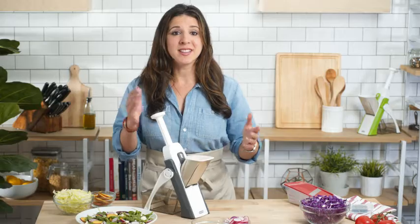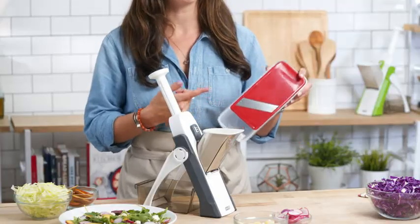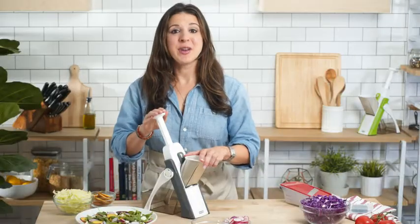But until now, mandolins have been incredibly dangerous with an exposed blade that puts your fingers and hands at risk. Now, with the Safe Slice Mandolin, you can have all the benefits of a mandolin without any of the danger.